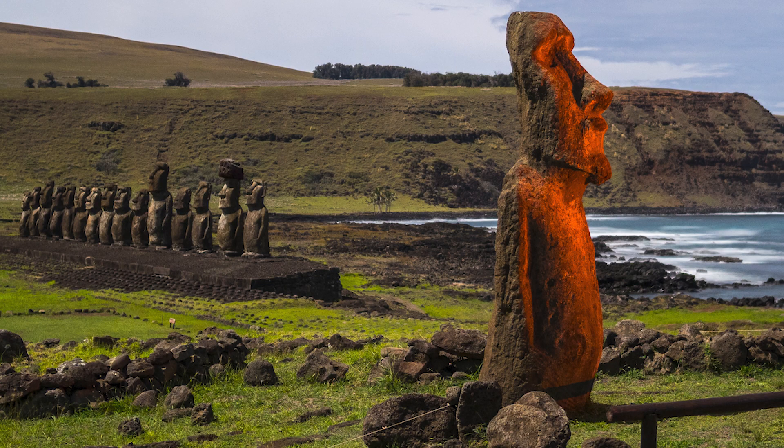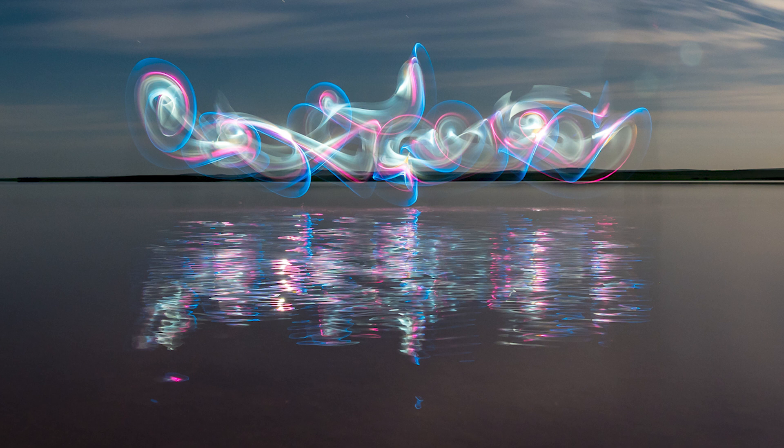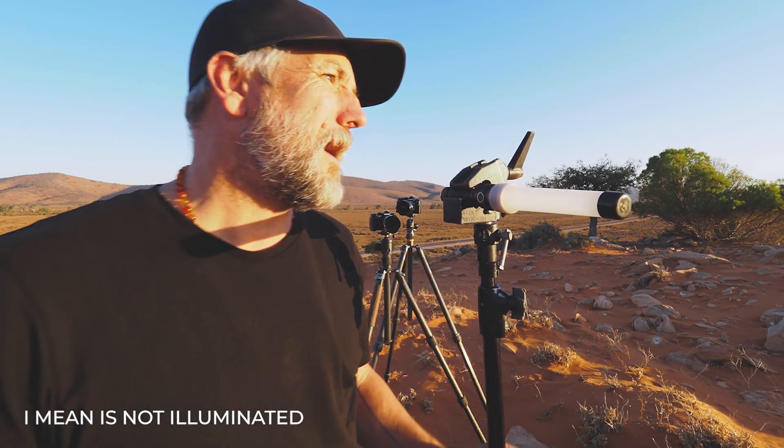One of the challenges with astrophotography is that it tends to happen when the sun's gone and it's quite dark. A lot of my photography is done under a full moon where the landscape is illuminated, but when you're doing astro, unless you're near a city, the foreground or the scene is quite dark. We're in the Australian Outback and there is zero light pollution — it's going to be pitch black here in a couple of hours.